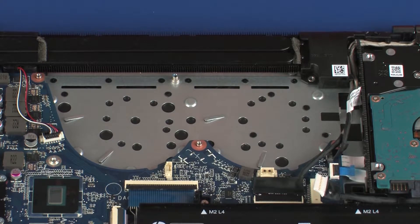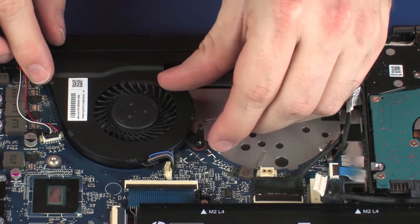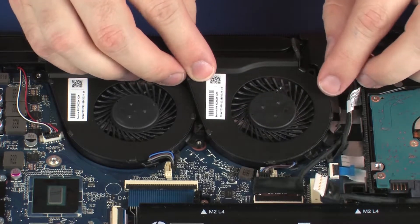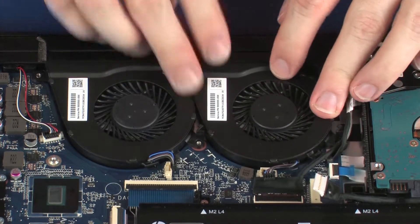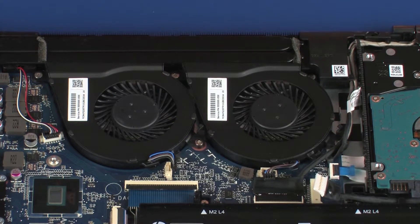Replacement. Place the left fan into position on the top cover. Place the right fan into position on the top cover. Replace the five 4 mm P1 Phillips-head screws that secure the fans to the system board and top cover.